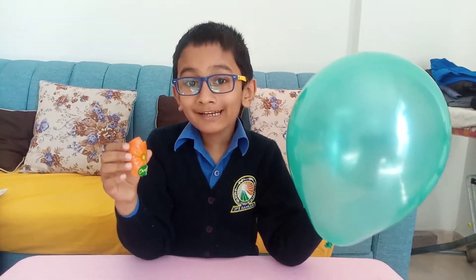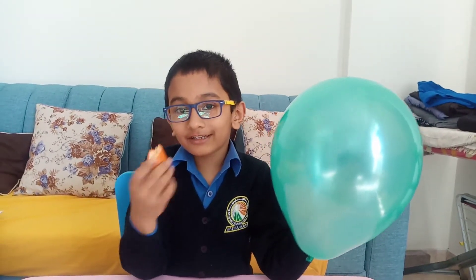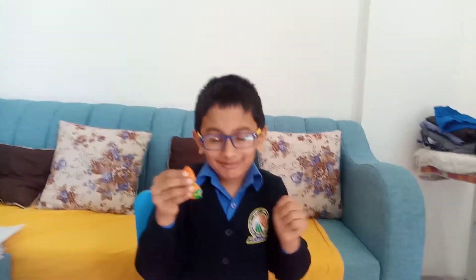Good morning everyone. Today I am going to show you one science experiment. To do the science experiment, we need the orange skin and the balloon. First, press the orange.